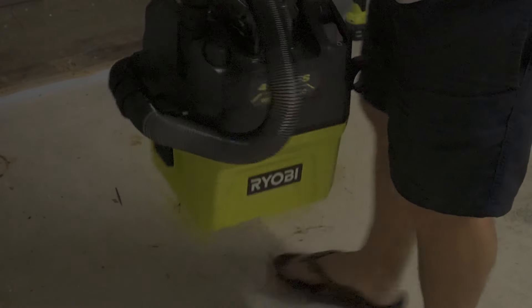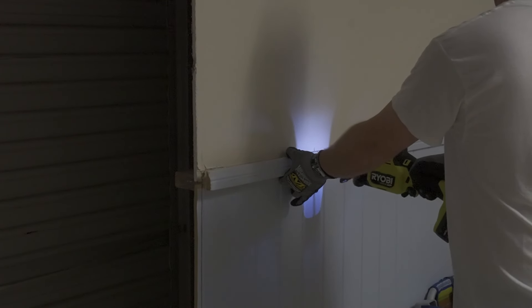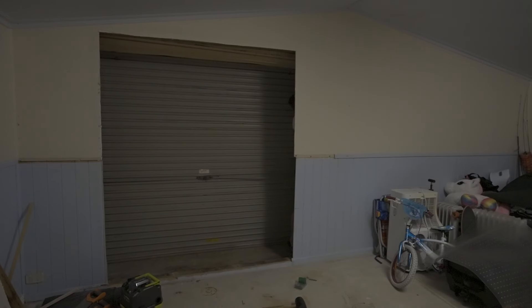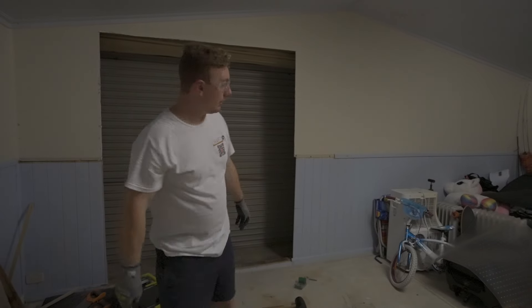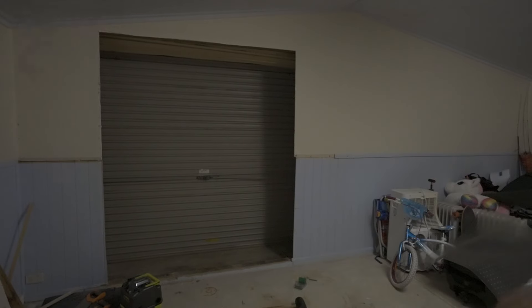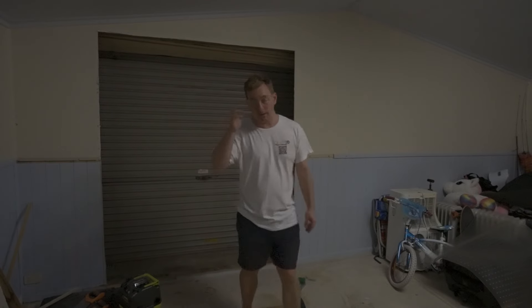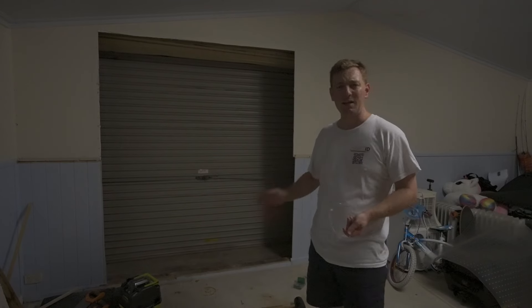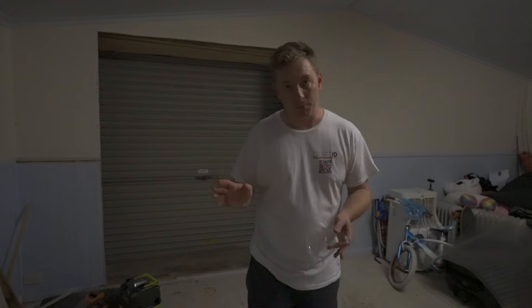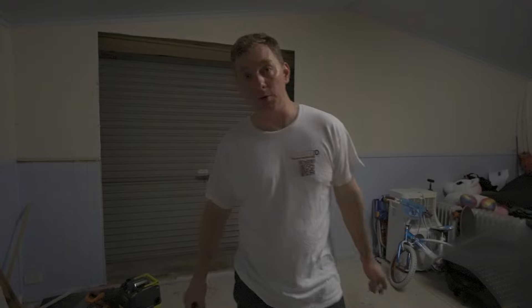I need to invest in an air gun, because hammering these nails is a lot tougher than I thought. Let's continue this tomorrow, because I want to get the door open so it's easier to work in there. It's also making a big racket, so I'd rather not disturb the neighbours — I've just moved in, I don't want to make enemies yet. Let's continue this tomorrow morning.